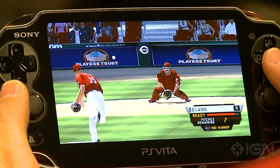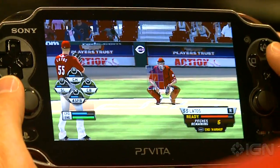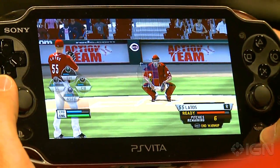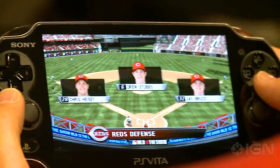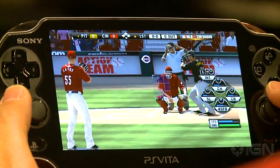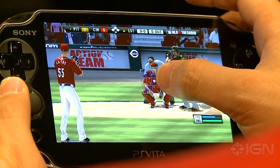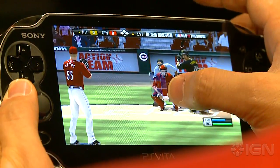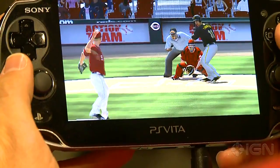You can also do pick-offs using the back touch, and you can also field using the back touch as well. All our menus you can navigate through touchscreen controls, and that's kind of what we wanted to do being the first year on a new console — use things that make the Vita special, but not go too crazy in the first year. What was really important for us was getting that PS3 MLB The Show experience on a handheld that you can take on the road.